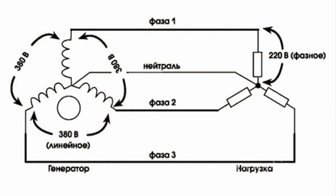The neutral wire is necessary to equalize voltage in a three-phase power system. Current flowing through the neutral wire compensates differences between the currents in separate phases. Thanks to this, voltage in different phases is aligned.